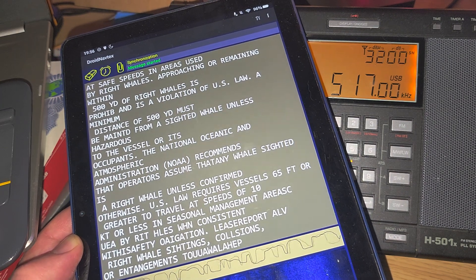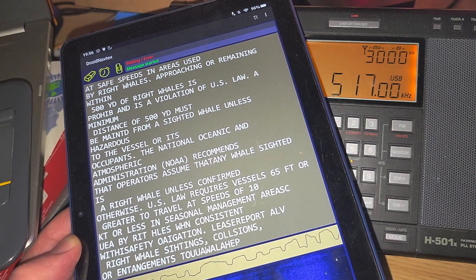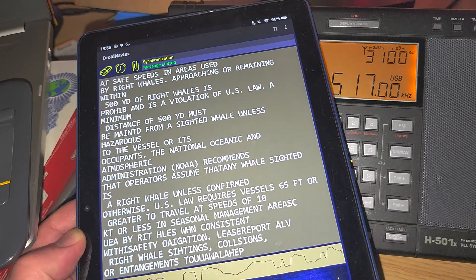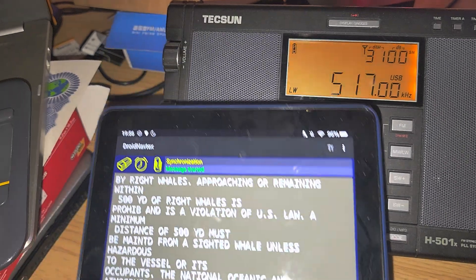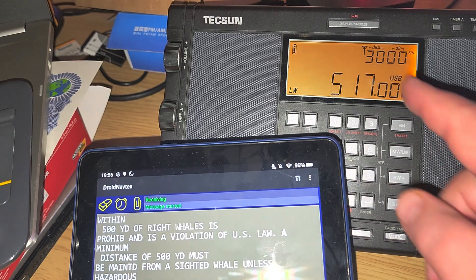Apparently, this at 0.45 MHz is supposed to be Boston. This is what I'm receiving here — it's from Boston. It's kind of cool. It's nice to tune around some of those Navtex frequencies.